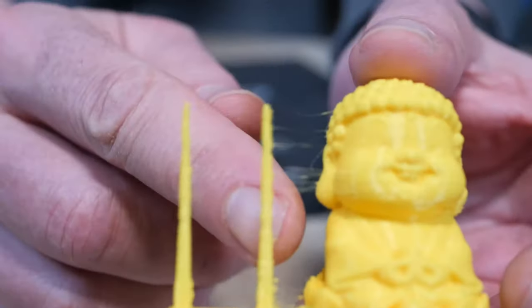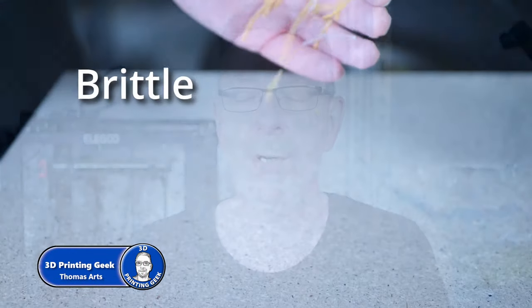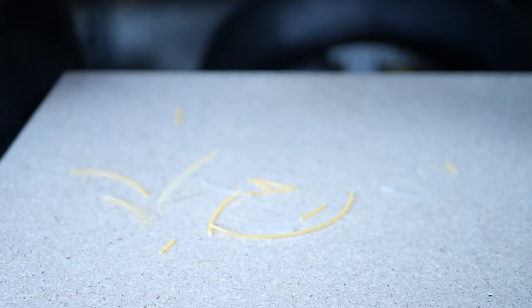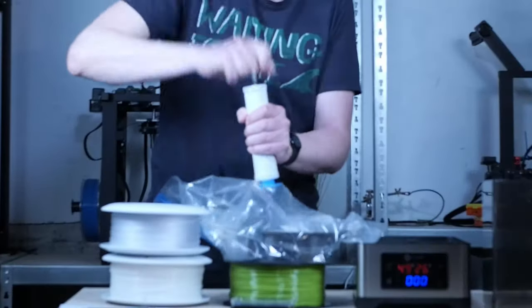Blobs, popping sounds, stringing and oozing are strong indicators of wet filament. And if that wasn't enough, it can become brittle over time too, ruining your day. Therefore storing filaments correctly is key to good 3D printing results.